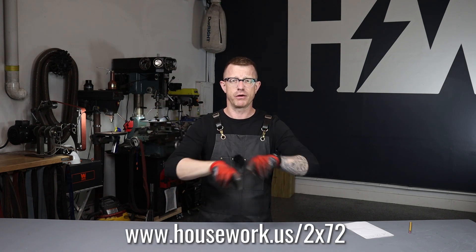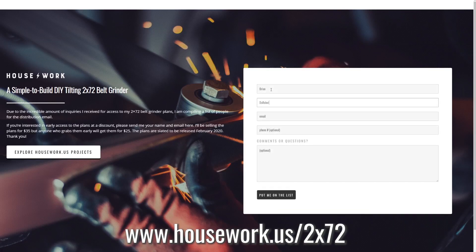However, we have streamlined that process now. If you go to the link below — I'm going to print it right here on the screen so you can see it, and it's also down in the description — you'll be able to click through, fill out a form, and automatically get put on the distribution list for the plans that are being created right now.